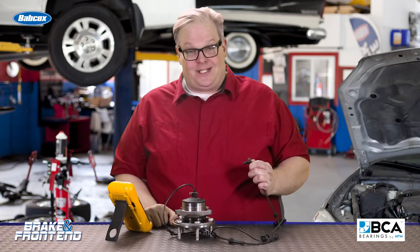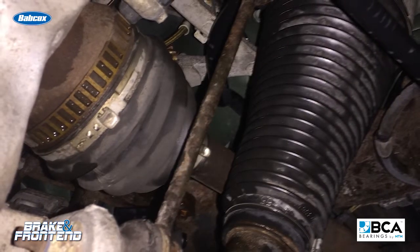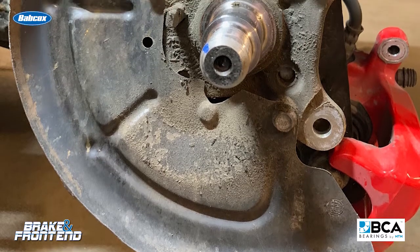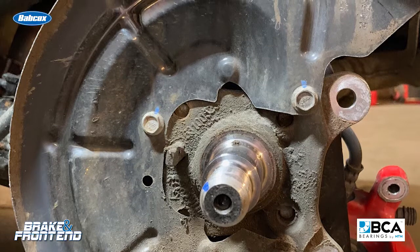So what damaged the wheel speed sensor? Typically it's rust and corrosion in the bore that holds the wheel speed sensor. This rust can squeeze the wheel speed sensor itself and possibly hurt the internal components inside the wheel speed sensor.